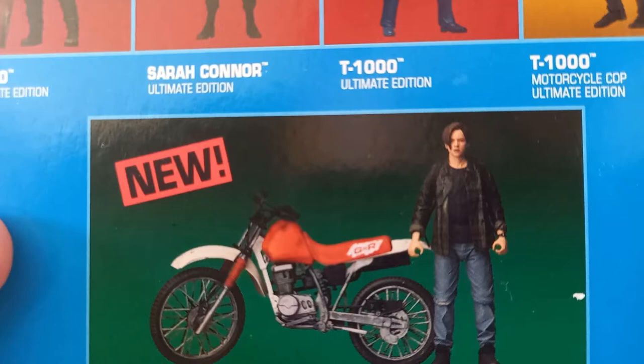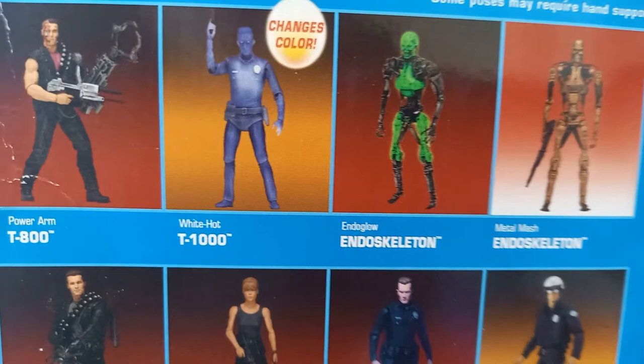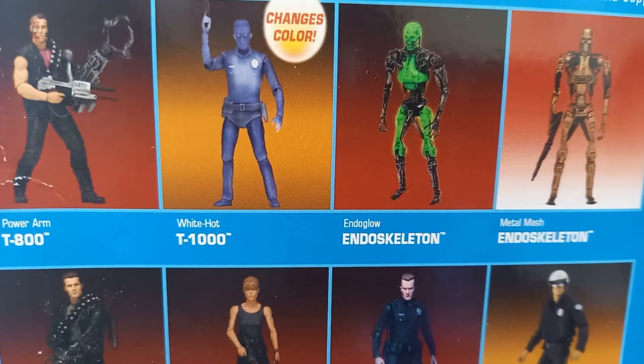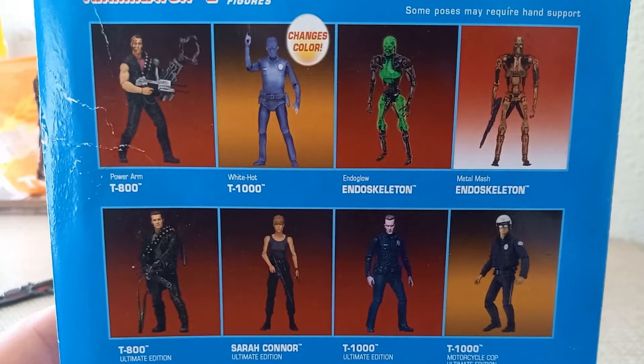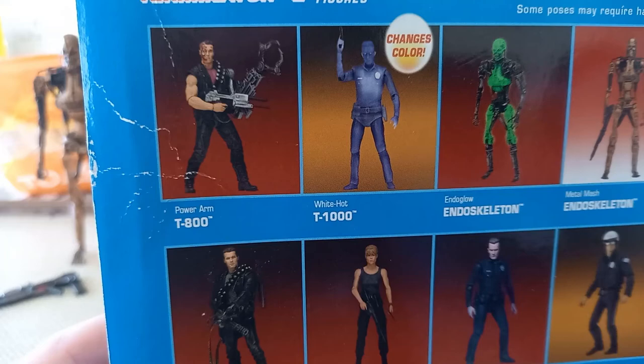On the back of the box you have John Connor with his bike — the original version — then you have the ultimate T-800 which I still need to get, and I've also still got to get the motorcycle cop T-1000. Here we have the figure we're reviewing. I've thought of picking up the T-1000, but I just don't know if I really want one that looks like that — it's a cool gimmick but that's all it really is. I would quite like the Endo Glow Terminator but I can't seem to find him anywhere. The Power Arm T-800 is the one I want the most, but sadly I missed out on it.